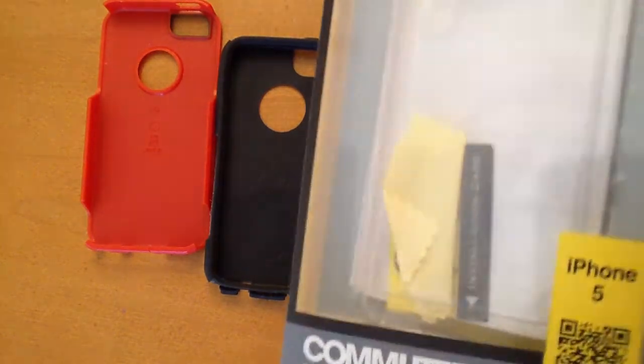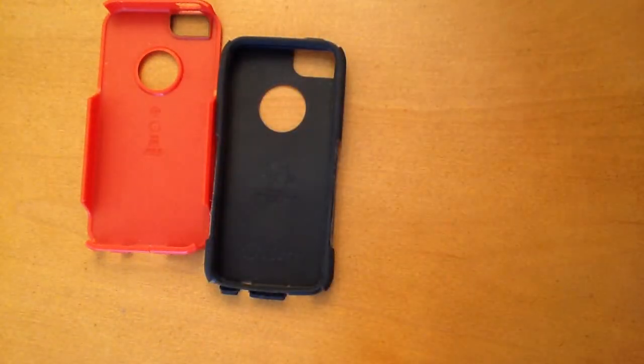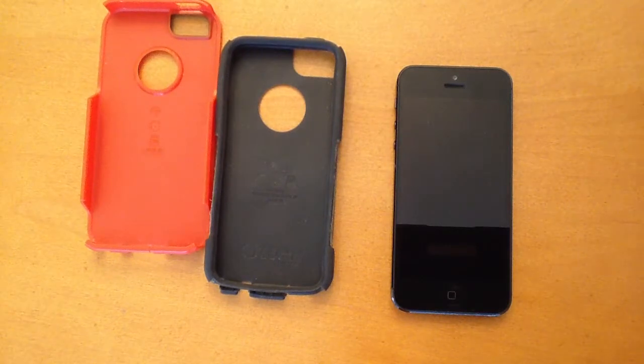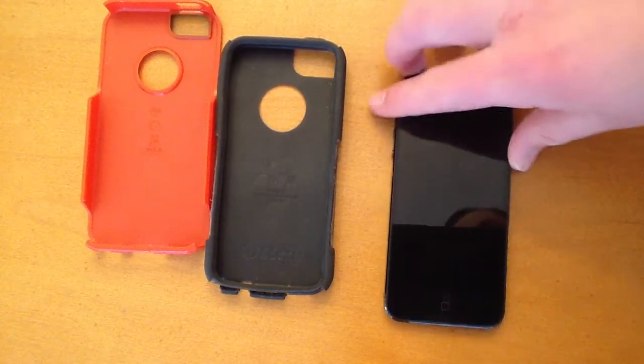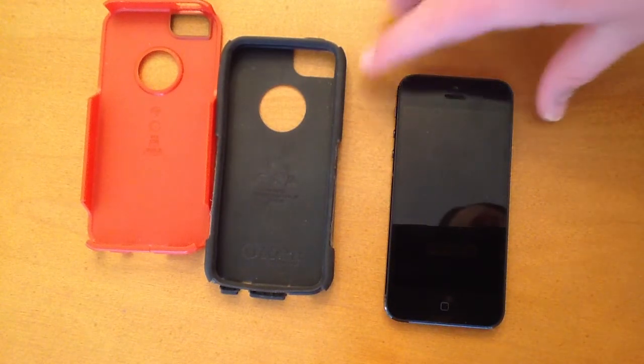Inside the box it came with a screen protector, a squeegee, and a microfiber cloth. I do not use the screen protector on my iPhone 5 — I really don't like screen protectors. I like the way it feels to just touch the screen itself. And also when I applied the screen protector, it got tons of air bubbles in it, which eventually aggravated me enough to take it off. It's not that the screen protector is bad — I'm just horrible at applying screen protectors to my devices.